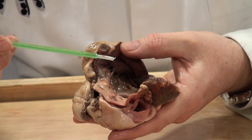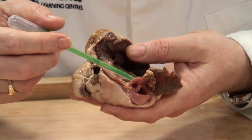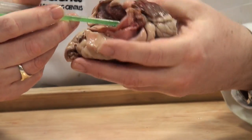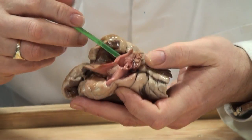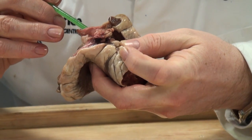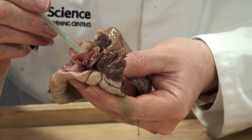Now I'm at the end of my heart dissection with everything opened up. The last thing I'm going to do is inject the coronary arteries with some green dye so we can see where they go. I have a plastic Pasteur pipette filled with green food dye, and I'm going to insert that into the coronary artery here, gently pushing in as deeply as I can. As I squeeze, you might see the green colour filling the artery and squirting out of the cut end. I hope that's helped you to get the best out of the heart with your learners. Thank you for watching.